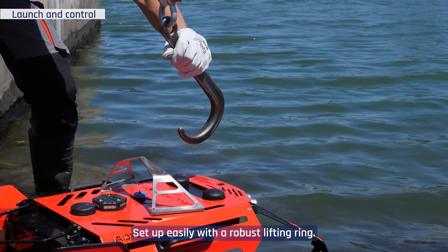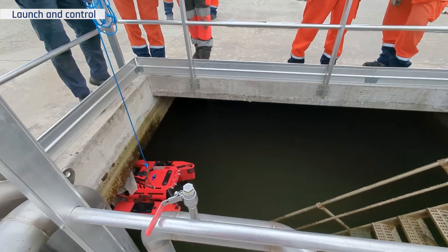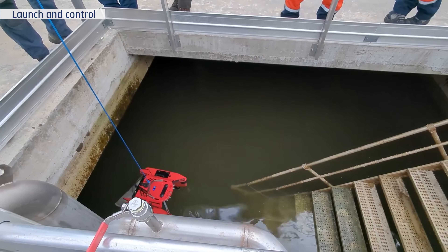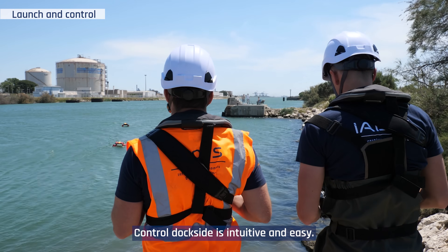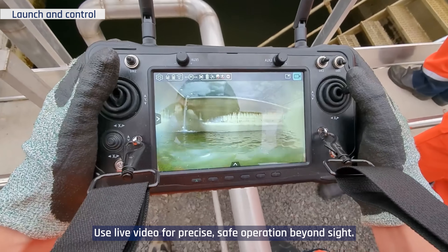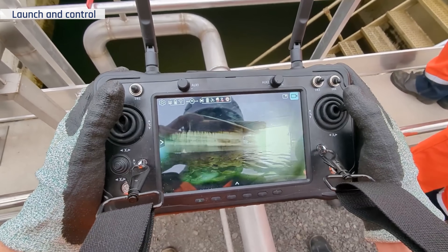Set up easily with a robust lifting ring, and operate safely in all types of basins. Control dockside is intuitive and easy. Use live video for precise, safe operation beyond sight.